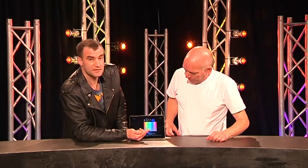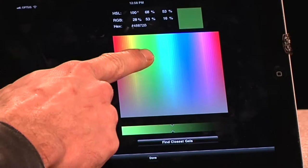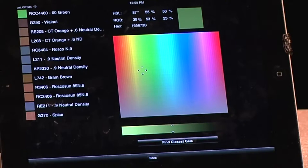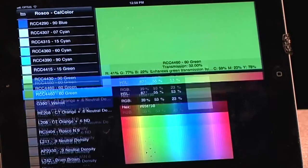The other cool thing you can do is the color picker. So I want something that looks like vomit green — there we go. Find the closest gel to vomit green.